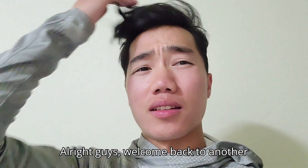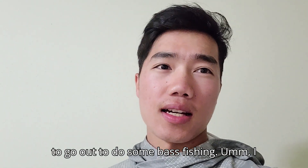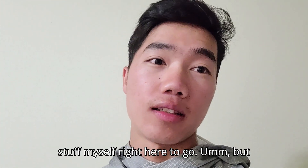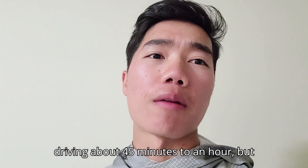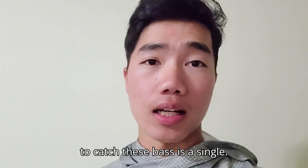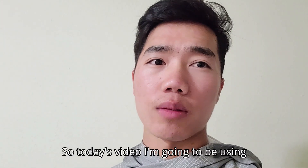Welcome back to another video. I'm just getting up and getting ready to go out to do some bass fishing. I got all my stuff loaded last night so I just gotta get myself ready. Today I'm gonna fish a lake about 45 minutes to an hour away. I'm gonna fish for some largemouth bass, and the easiest way I know how to catch these bass is a senko.